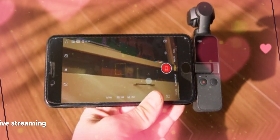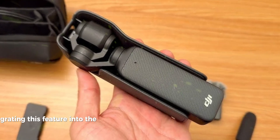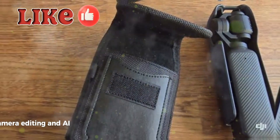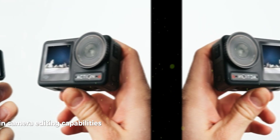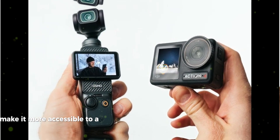Live streaming capabilities: Given the growing popularity of live streaming, integrating this feature into the Osmo Pocket 4 could make it even more appealing to content creators. Advanced AI features for automatic scene detection and in-camera editing capabilities could simplify the filmmaking process and make it more accessible to a wider audience.